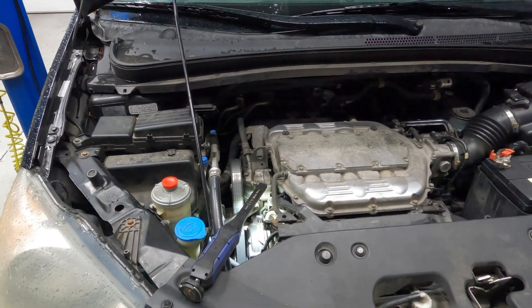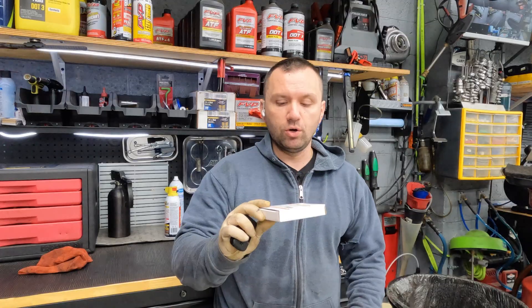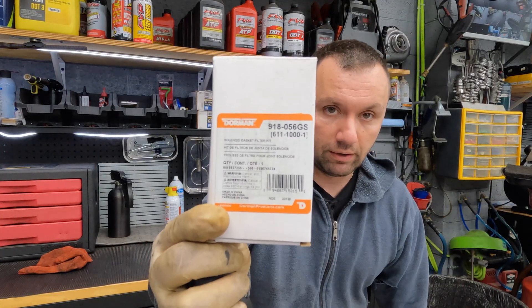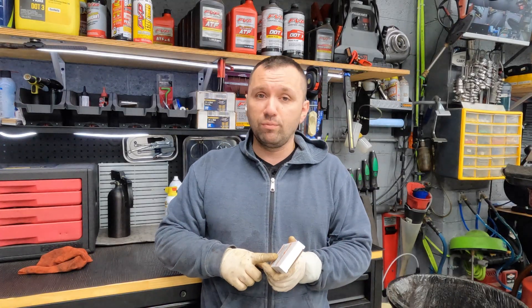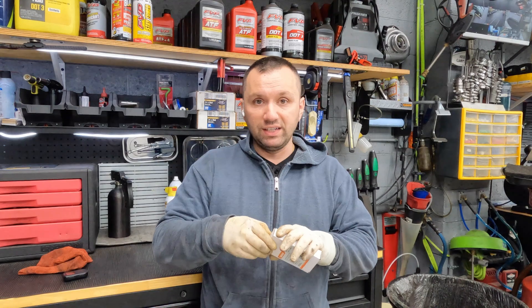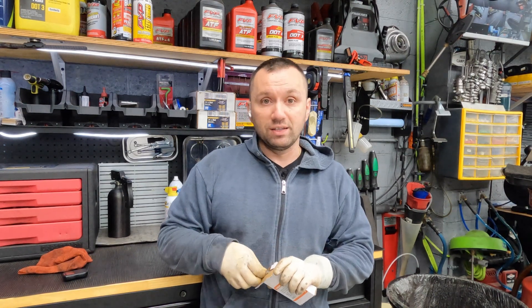Now that we know what to look for, let's show you the fix if you want to do it quick and easy. If you're just looking for a quick easy fix that you can pick up at any parts store, you can go this route with the Dorman kit — and that is the part number. I would check fitment applications as I'm not sure if there are any differences from 2008 and up on the VCM motors.